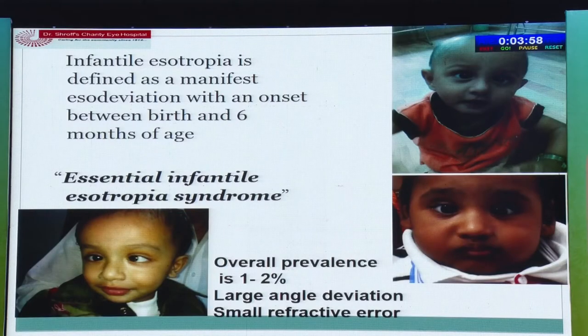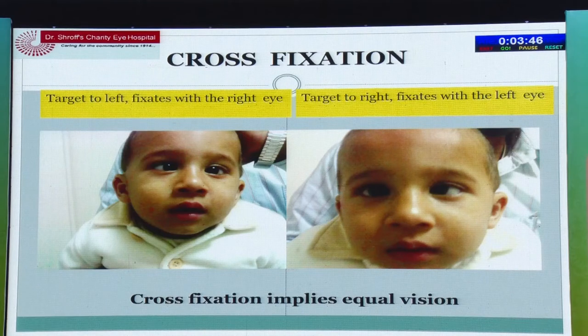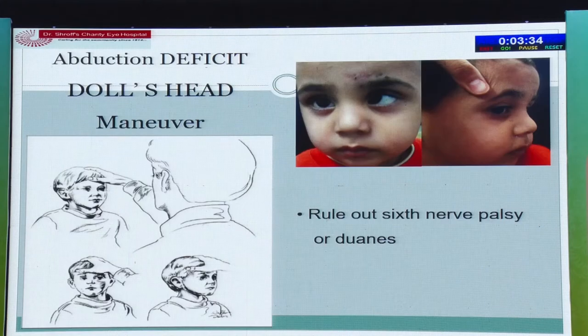Essential infantile esotropia syndrome presents from birth to six months with a large deviation and small refractive error. A characteristic feature is cross-fixation: to look left the child fixates with the right eye and vice versa, implying equal vision in both eyes. Many referrals come labeled as sixth nerve palsy — please do the doll's head maneuver to check for outward movement of the eye. Sixth nerve palsy is very uncommon and rare in this age group; it is most likely infantile esotropia.